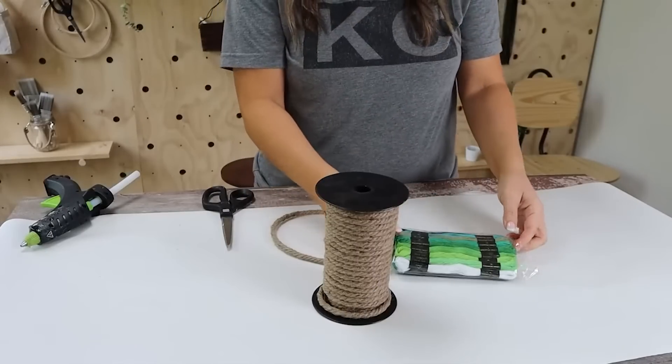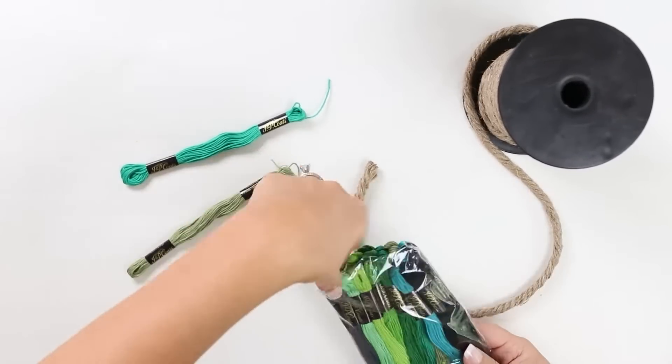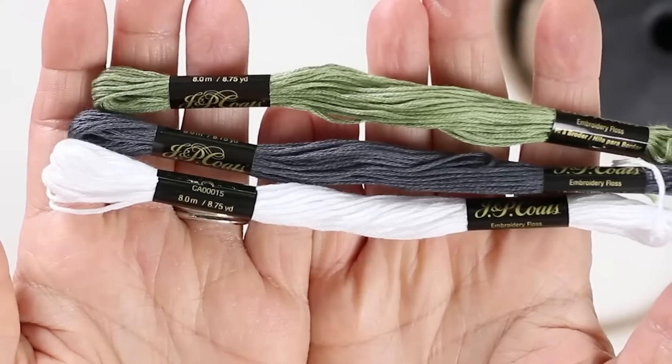For this project you're going to need nautical rope. I purchased mine at Amazon — I'm going to link it in the description box below so you can get the exact one I use. And then you're also going to pick out three thread colors.